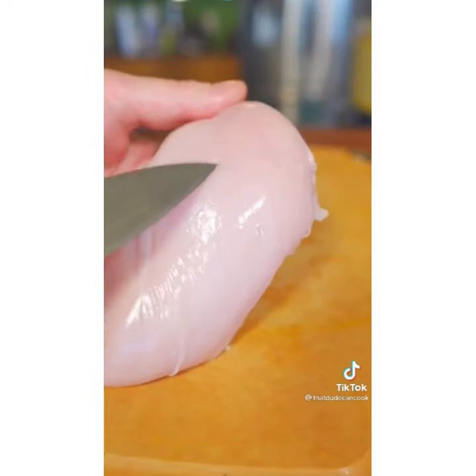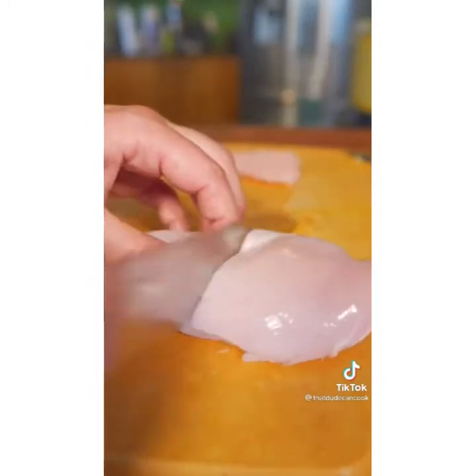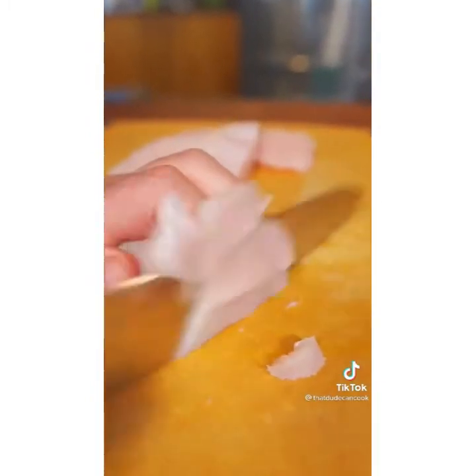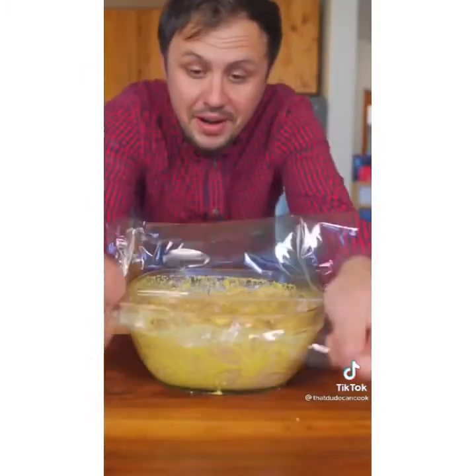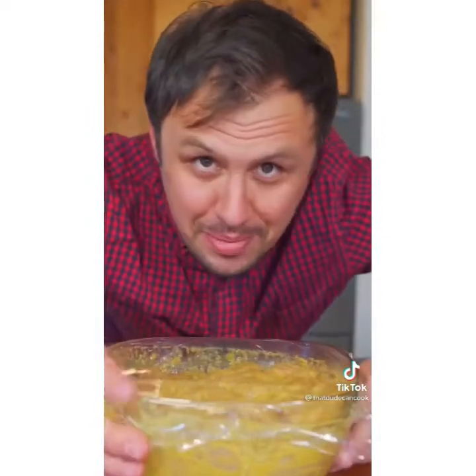Now the chicken — you see all the grains going that way, so cut it in half and then slice pretty thin against the grain. Add your marinade and give it a little love. Cover and marinate for at least three hours, preferably overnight.